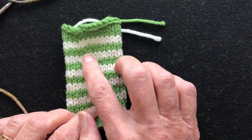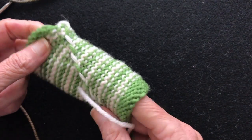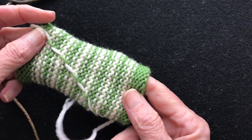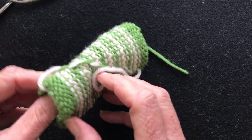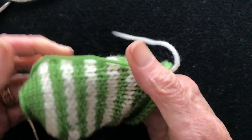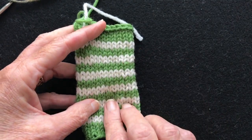In narrower stripes you're not going to cut the yarn — you are going to carry the yarn up the inside of the work. I'll talk about two different ways to carry it and which one is better, and I'll also show you how to weave these ends in so that it conceals the beginning and the end. That's what this video is about.